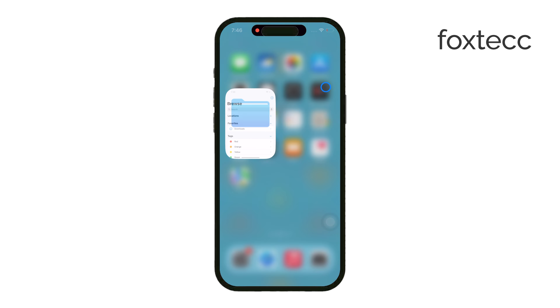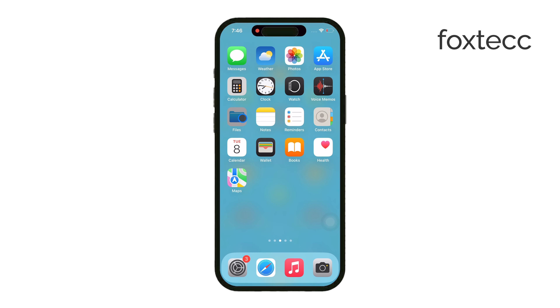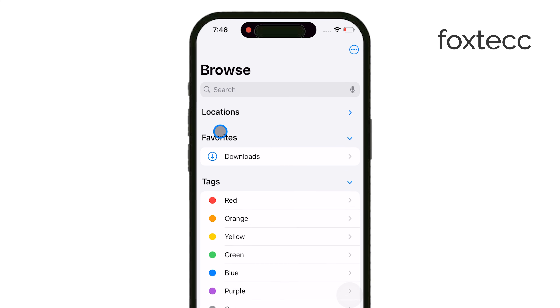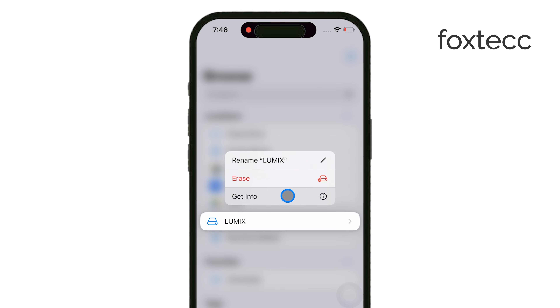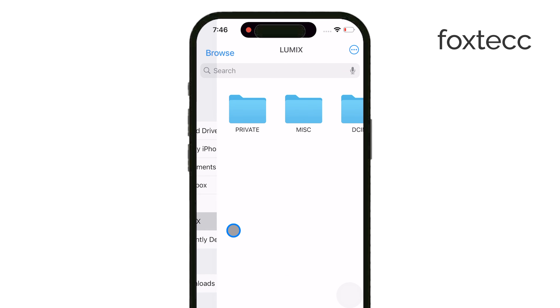After that, open the Files app on your iPhone. Under the Locations section, you should see the microSD card appear as a storage option. Once it's listed, you're ready to manage your files.